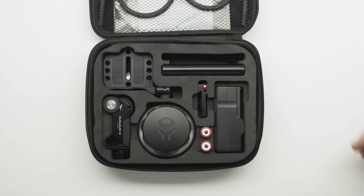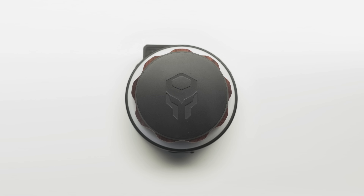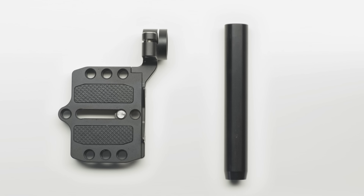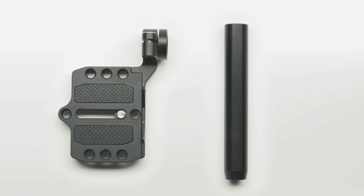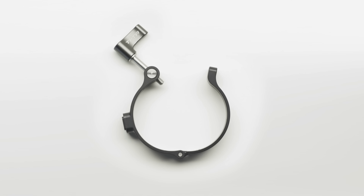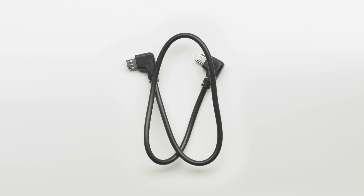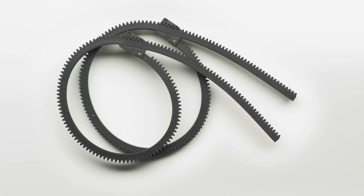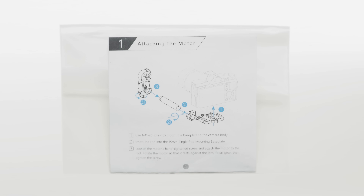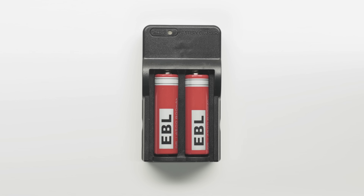Right out of the box you get the hand unit, a motor, a base plate with a 4-inch long 15mm rod, a quick release mount, a clamp for the Zhiyun Crane, a USB micro to micro cable, two lens gear rings, extra hardware and allen keys, an instruction booklet, and a 14500 battery charger.